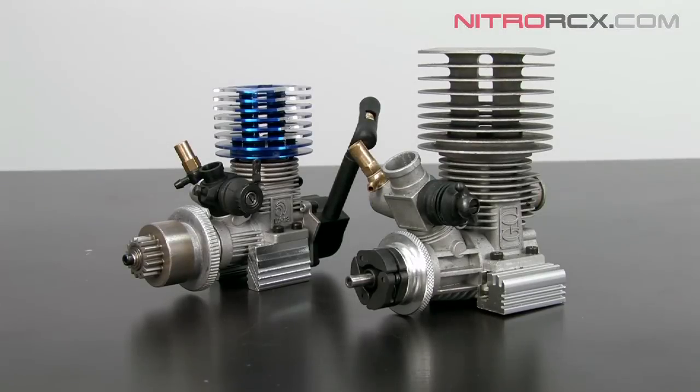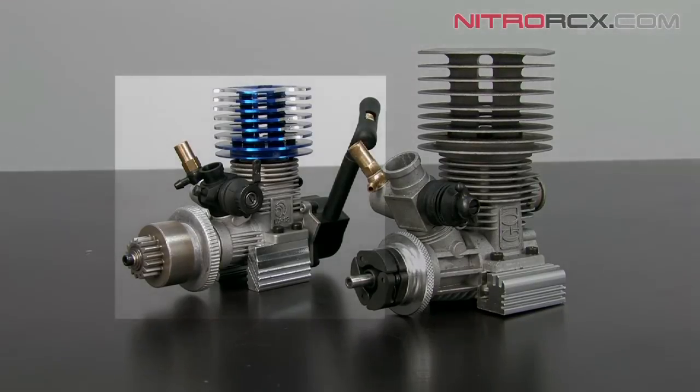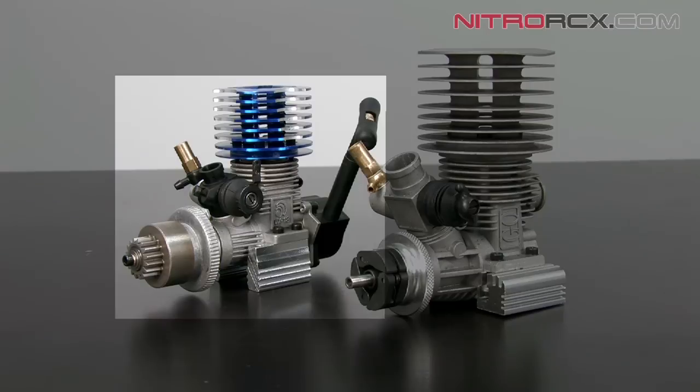Hi guys, today I'm going to be showing you how to remove and clean your carburetor from a nitro RC car. On the left here, I have the 0.18 nitro engine found in the XSEDE Forza and the XSEDE Hyperspeed and many other 1/10 scale RC cars.